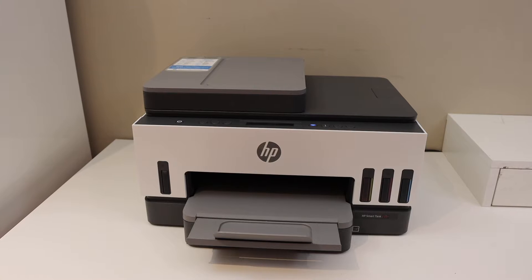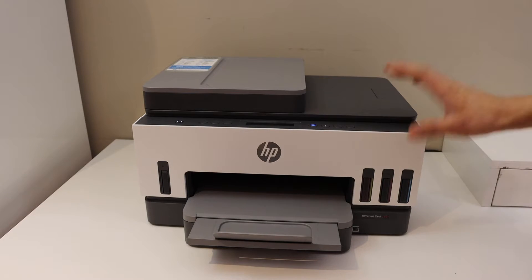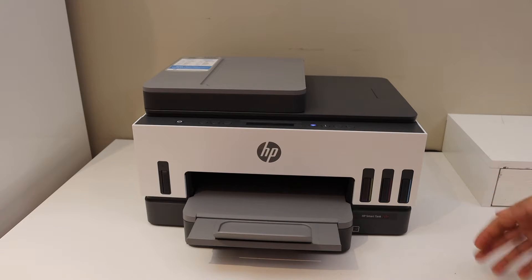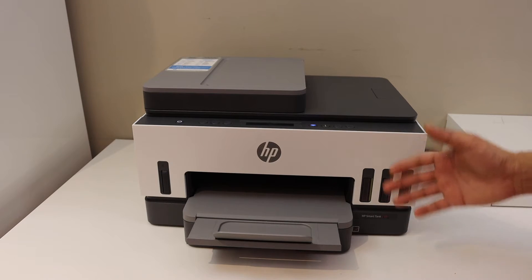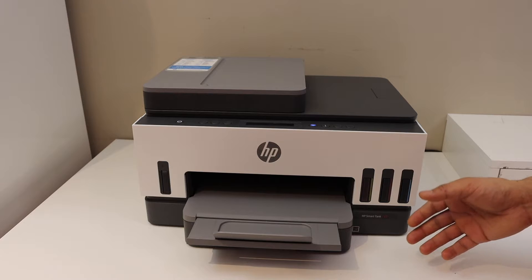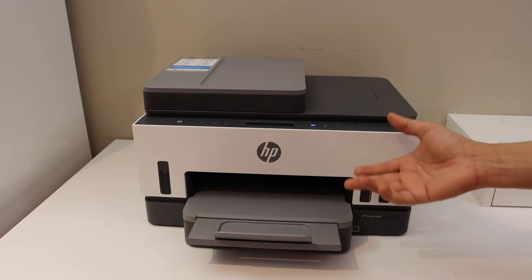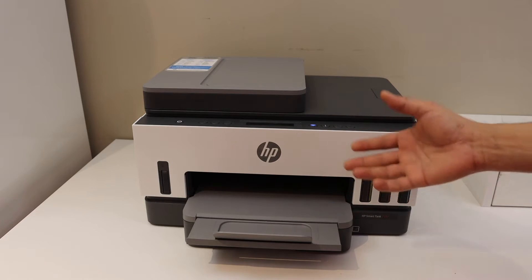In today's video I'm going to show you how to do the Wi-Fi Direct setup of your HP SmartTank 7301 printer. We will find the password of this printer and we will also do the direct setup with any device like an iPhone or Android phone — I'm going to use an iPhone today.